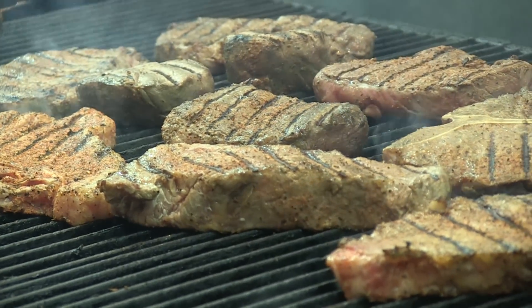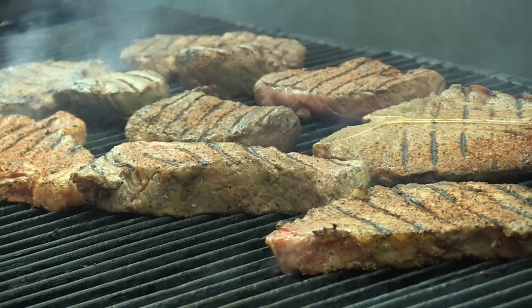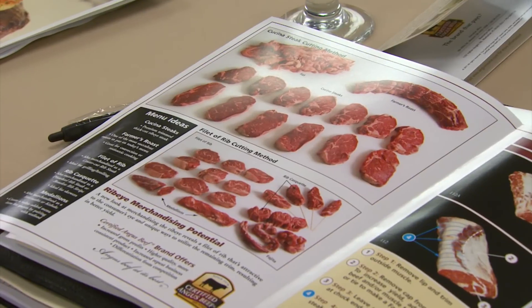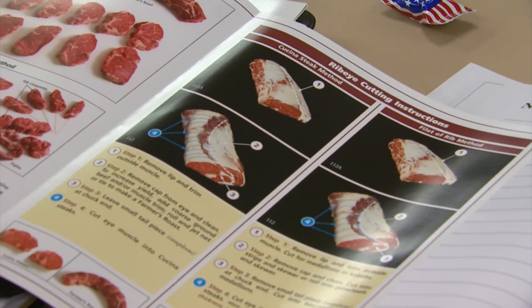It also gives the chef a better opportunity to hit a medium to medium rare degree of doneness. So it gives them a little more flexibility, helps maintain that flavor, juiciness, and tenderness, which is so critical for palatability. The flat iron is a popular example of these creative cuts, but there are many others just waiting for a little education to really take off.